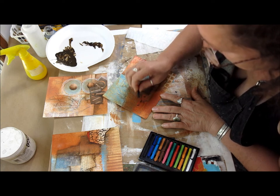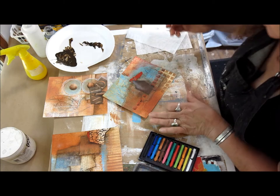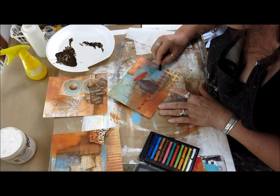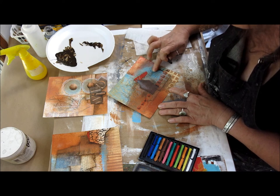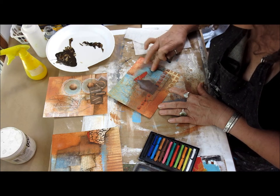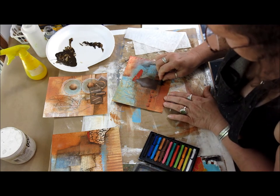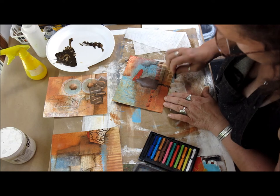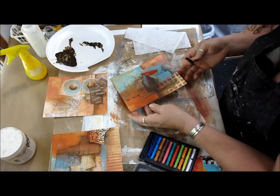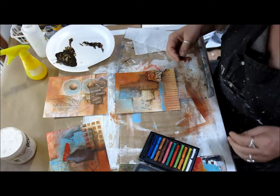I'll be careful because this isn't like the crayons — the Contés can really, really sear. And I'm going to take this and bring this shadow down with the Conté crayon in here a little bit more. Okay, I'm going to let that one sit and now we have this one here.